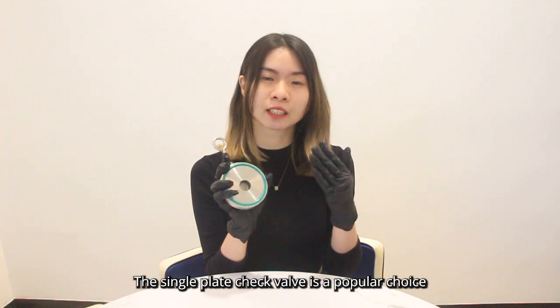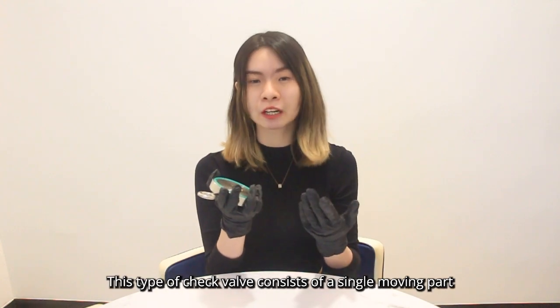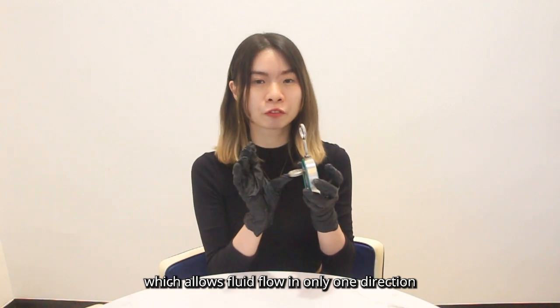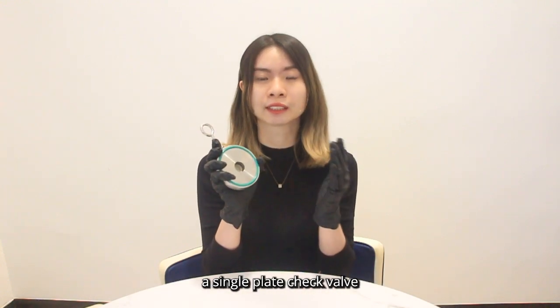The single-plate check valve is a popular choice for industrial applications due to its unique design and benefits. This type of check valve consists of a moving part which allows flow in only one direction, preventing backflow. Here are some reasons why you should consider choosing a single-plate check valve.